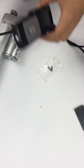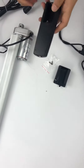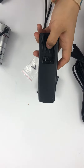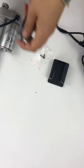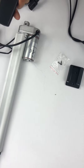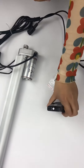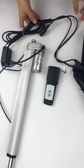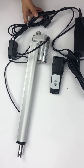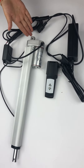You can put it inside here, and then you can control the linear actuators through the handset. If you are interested in this type of linear actuator, please contact me anytime.